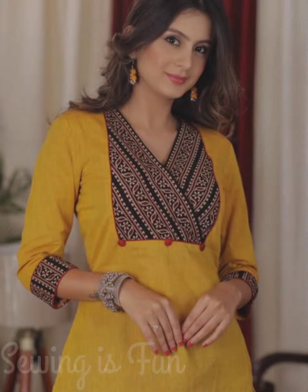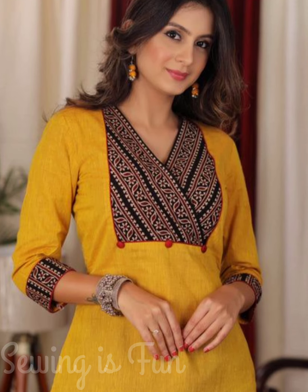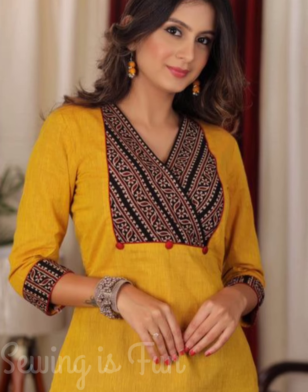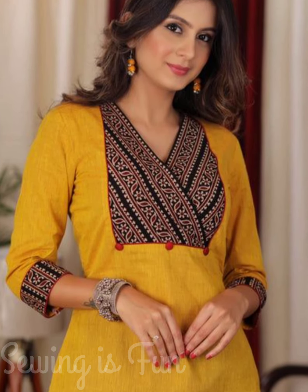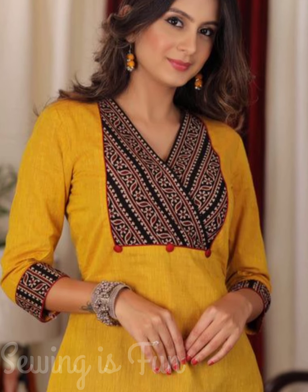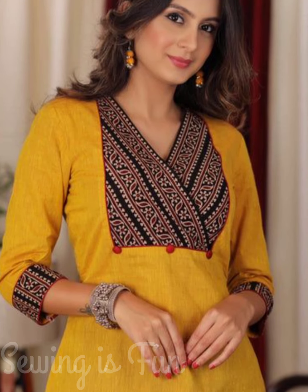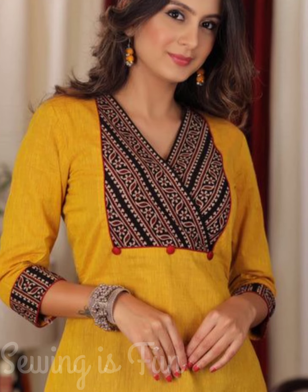To make a daily wear kurti, you can use a plain fabric for the bodice and use the printed fabric of your saree, like the pallu, for the neckline. Here they had given an overlapping yoke pattern, and along with that they had given a contrast color piping in the edges of the neckline. To decorate it further, they had added a few fabric buttons in a contrast color. You can also decorate your three-quarter sleeves with the same pallu fabric.